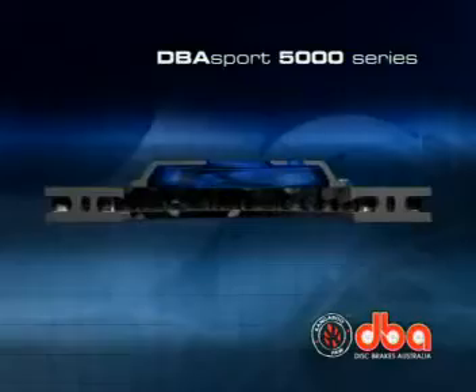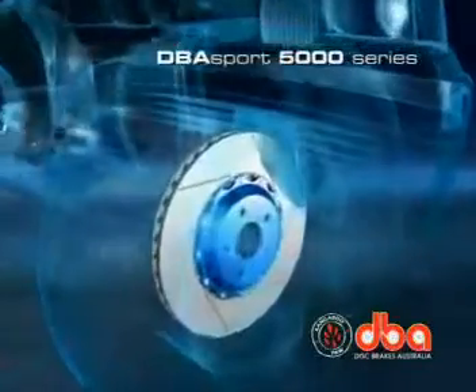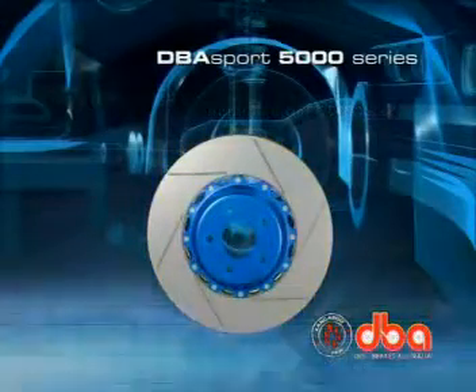The 5000 series rotor improves the vehicle's wheel bearing life by minimizing the transfer of heat between the disc rotor and wheel bearings.